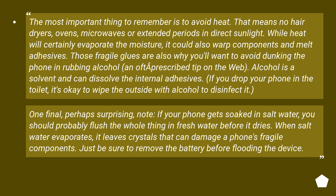One final, perhaps surprising, note: if your phone gets soaked in salt water, you should probably flush the whole thing in fresh water before it dries. When salt water evaporates, it yields crystals that can damage a phone's fragile components. Just be sure to remove the battery before flooding the device.